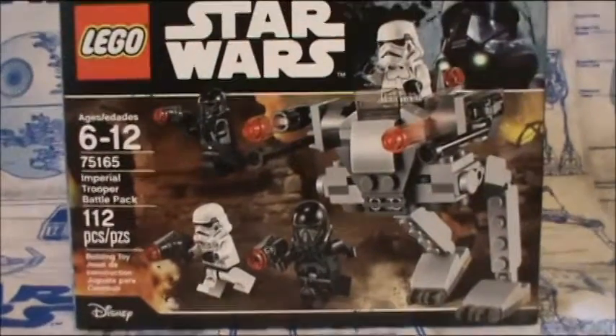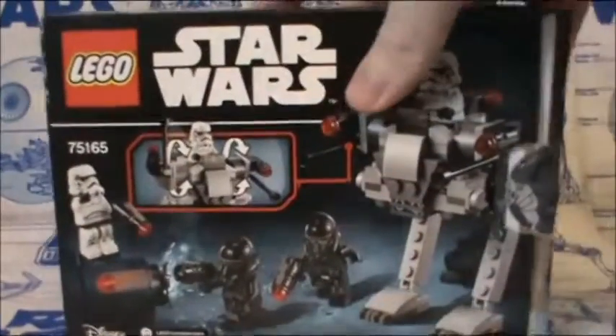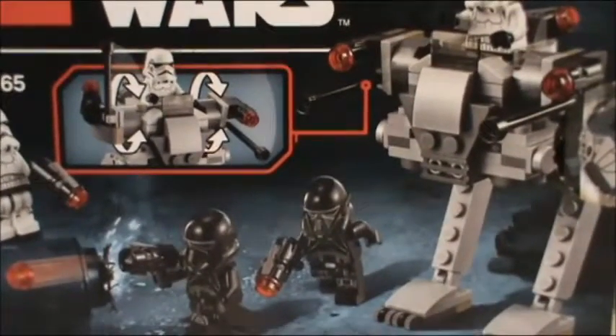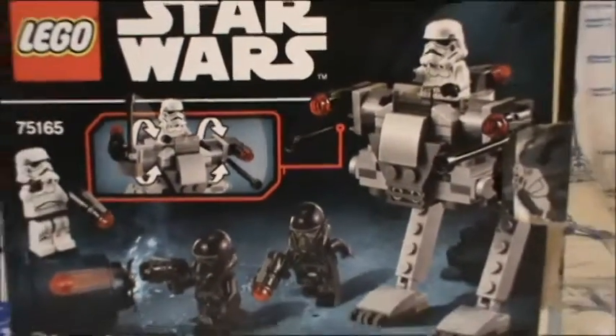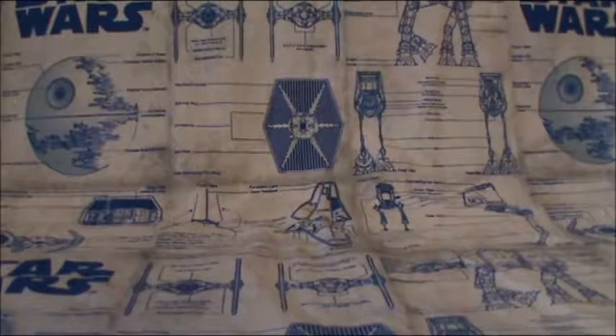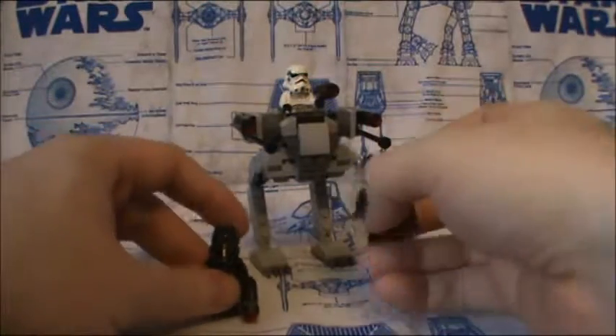Here is the packaging — very nice box artwork, I should say. And there you have the Imperial Trooper Battle Pack.